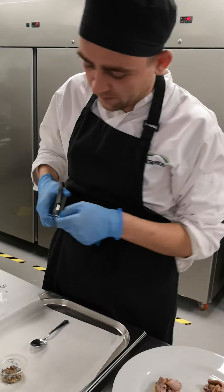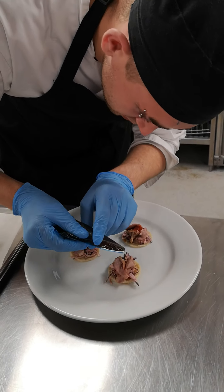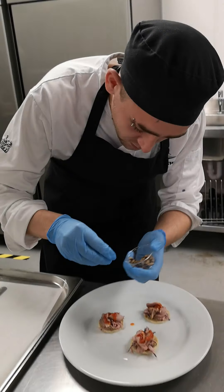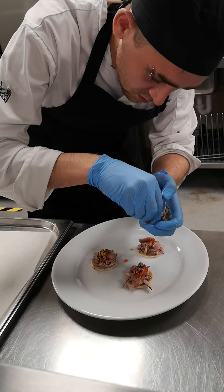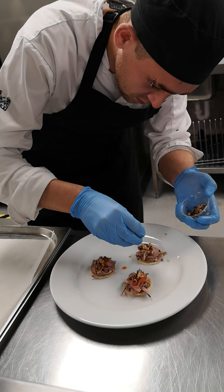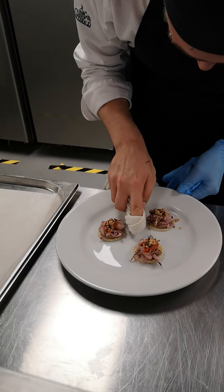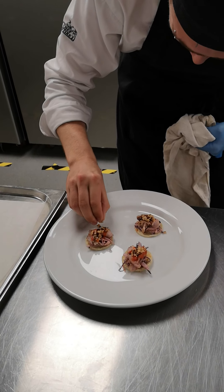Just layer that on top of the coleslaw. If you're not comfortable with it, do try a little bit of it before you put it onto the dish. And then to finish off, just a little bit of granola — and there you go.